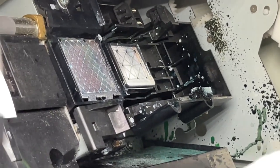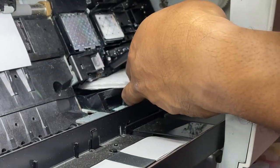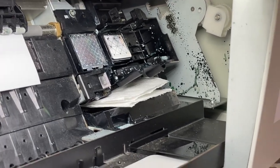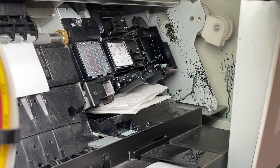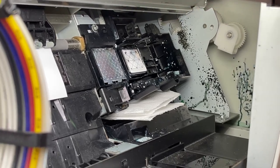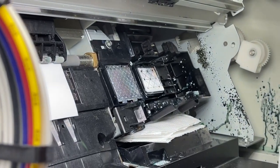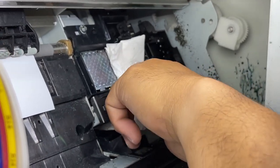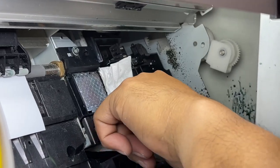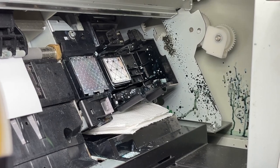Then take a paper towel, make it square. Before you do that, put a towel underneath. Then to clean it, press this one so the ink will transfer from the capping station to your tissue. That's how it works, then you remove it.